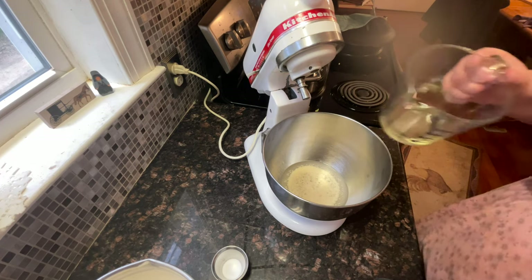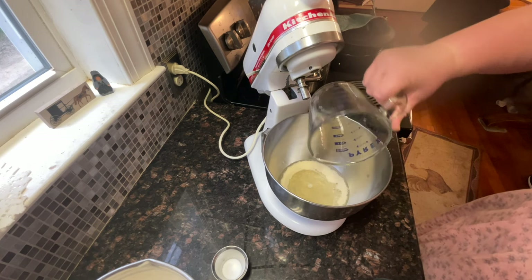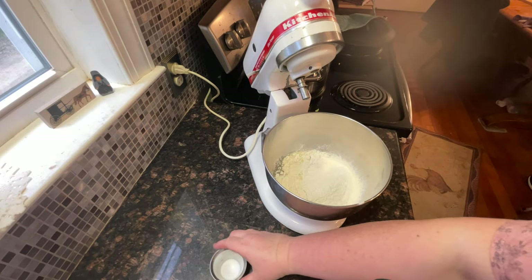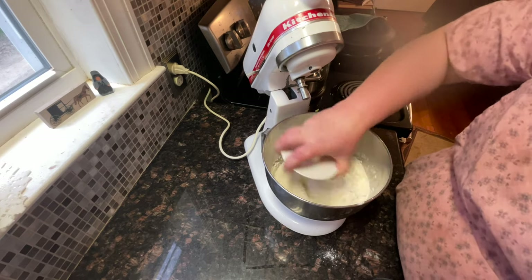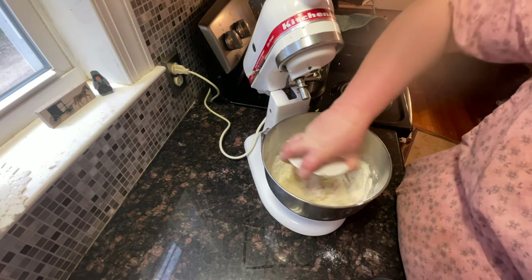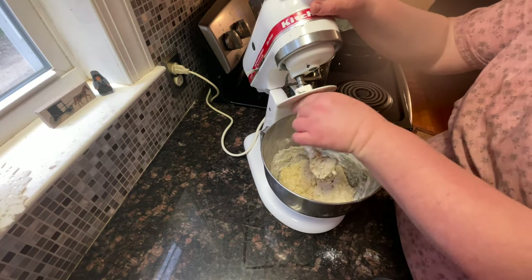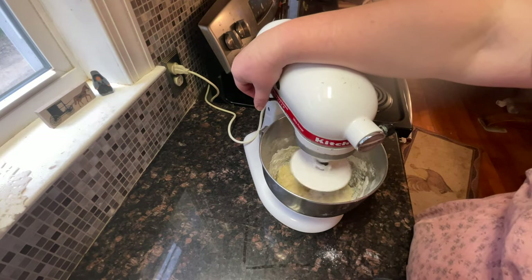Now that I've let this sit five minutes, I'm going to add my canola oil, my flour, and then the salt. I always take my dough hook and begin to manually mix. The manual on a KitchenAid will tell you you cannot have it above speed 2 or you'll void the warranty. We're going to put our dough hook on, lock it into place, and get it to form into a ball.